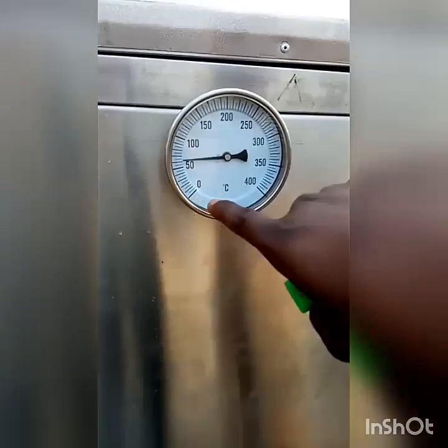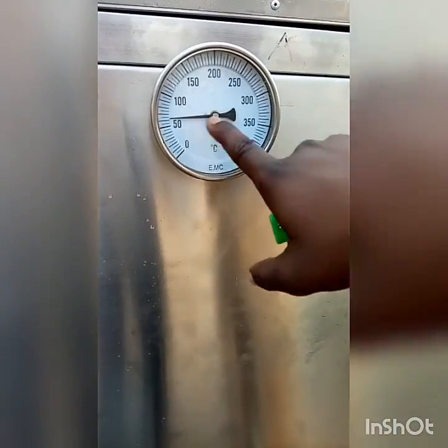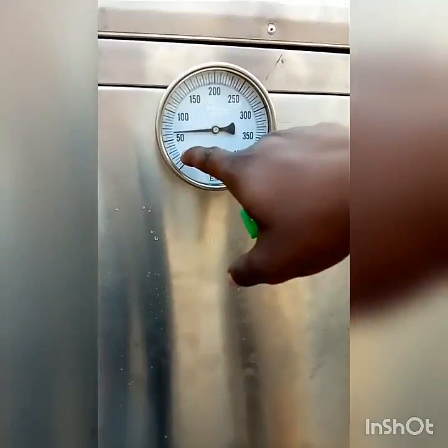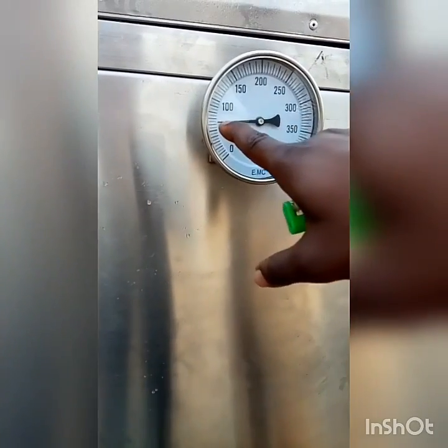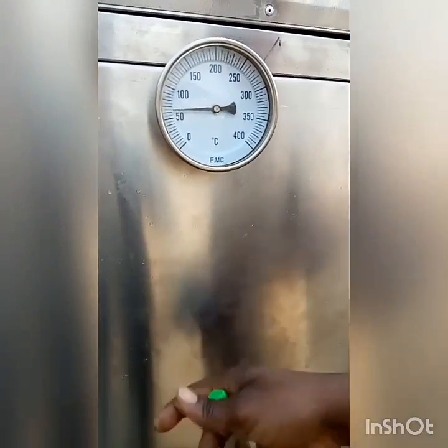You can see the temperature is coming up. At the starting point it was in between — around 37.5 degrees Celsius, which is normal temperature. When the oven was fired up it started moving — it's rising right now. Which means the heat inside is growing. So let's open and see the heat inside.